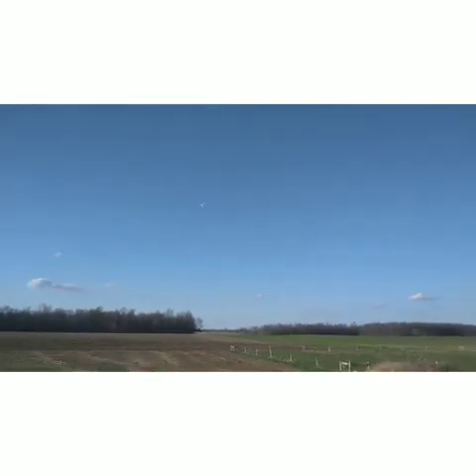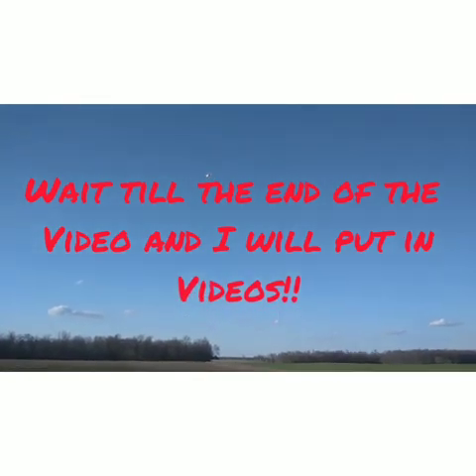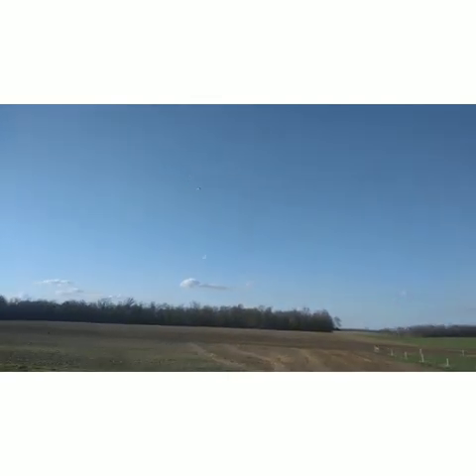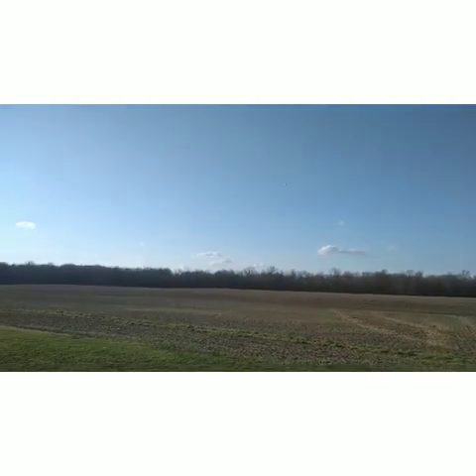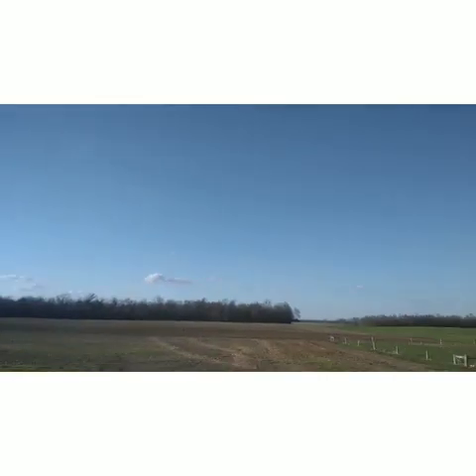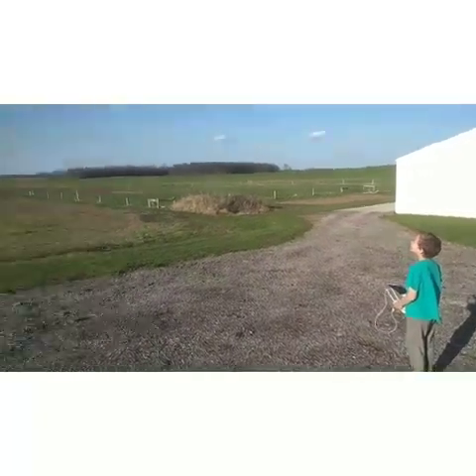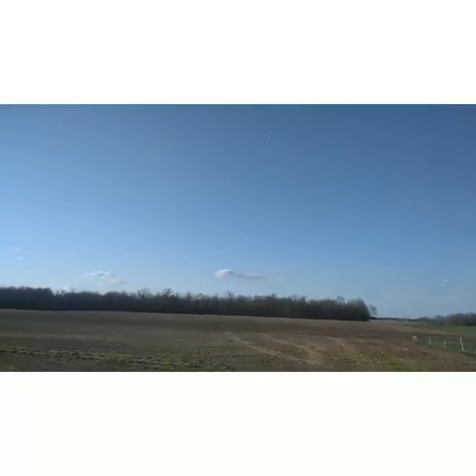We can use it to take aerial photos — I'll show you some here in the video as well — and use those photos to identify plant diseases or drainage problems in the field. There are lots and lots of other uses for the photos, and it's kind of a fun toy to have as well.